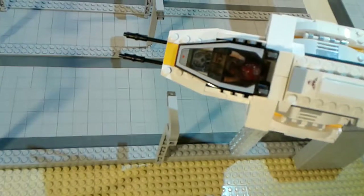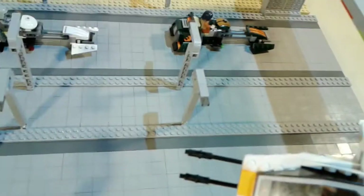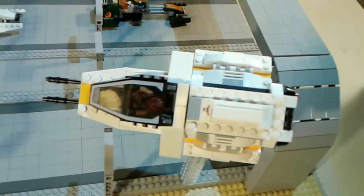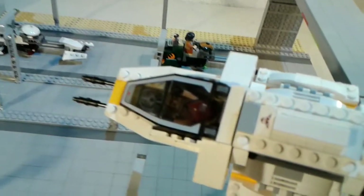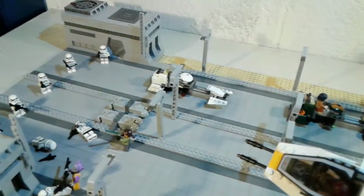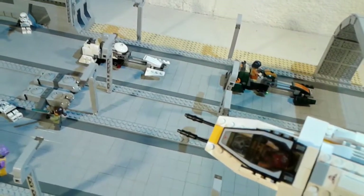There's nothing on this side of the road over here. And then there's the Ghost here, and Sabine's flying it — she's taking out those stormtroopers down there to help out Zeb and Kanan, and she's going to pick them up and take them back to the Ghost.